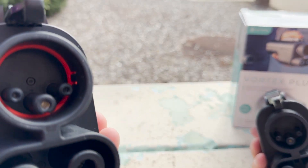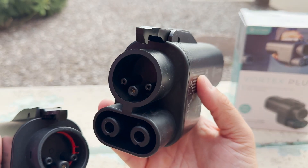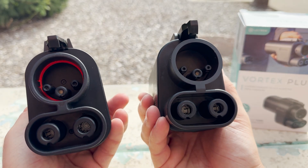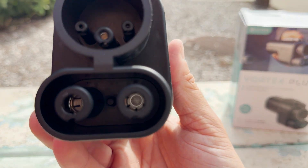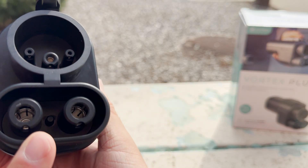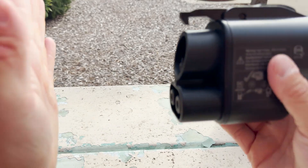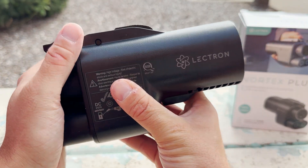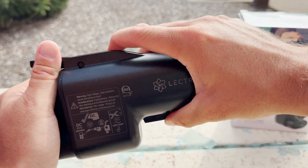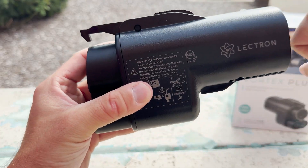Another difference — something they actually took away — is that in the original Vortex you can see an orange rubber gasket, whereas the Vortex Plus does not have that rubber gasket. Aside from that, everything else is the same, except the Vortex Plus has this little pin right here — that is the interlock. Essentially, when this gets plugged into your car and you insert the NACS connector, the NACS cannot be removed until this adapter is removed from the car, meaning the interlock is no longer depressed.